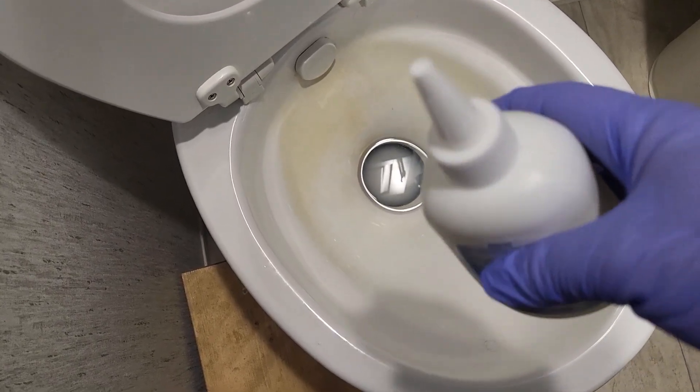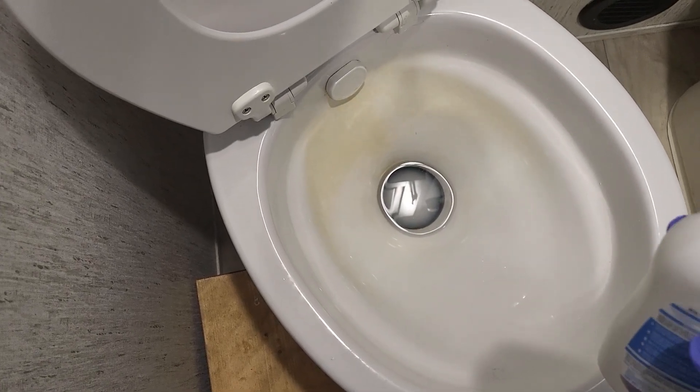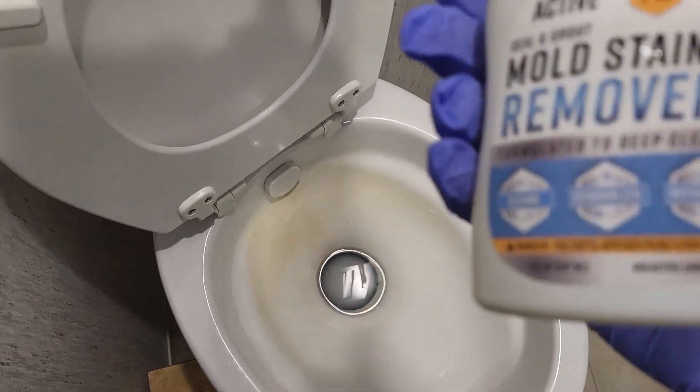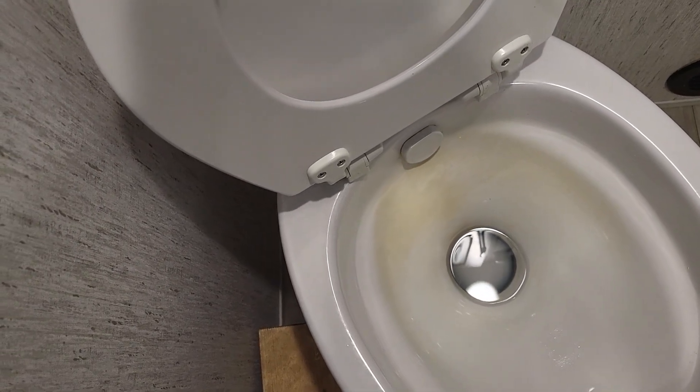I'm going to cut that open and spread it on there and let the gel dry for three hours or so, and then we'll see if it did any good. They sent this to us so we could try it out, so we're going to give it a try with this rust stain in the toilet.